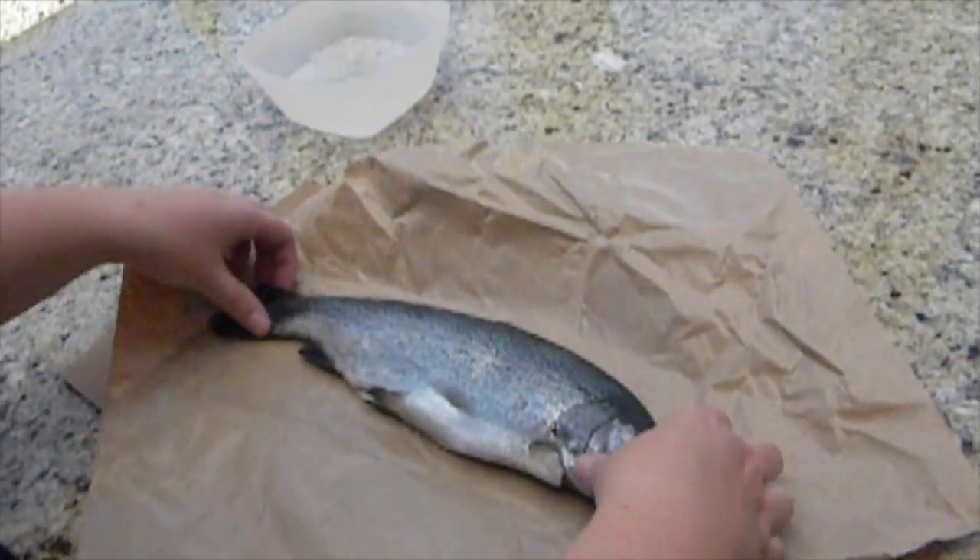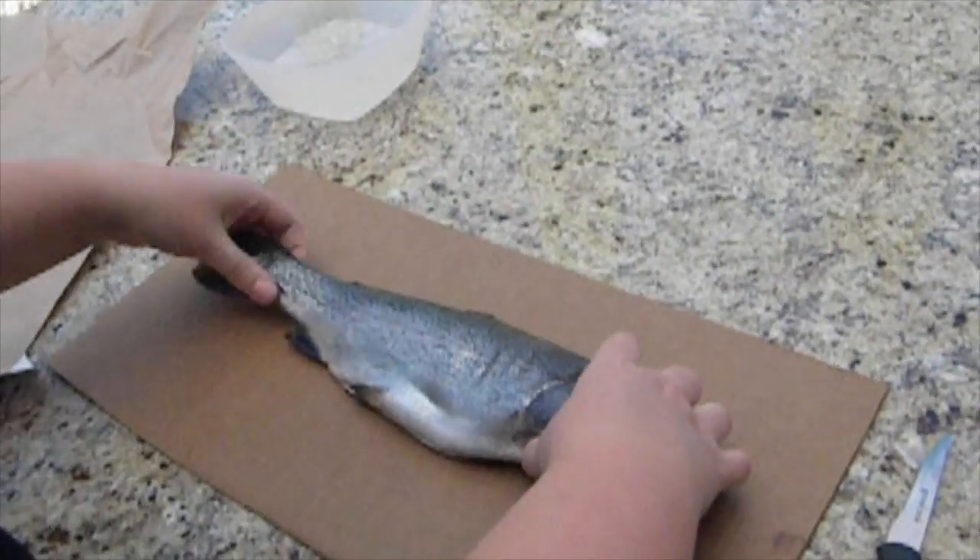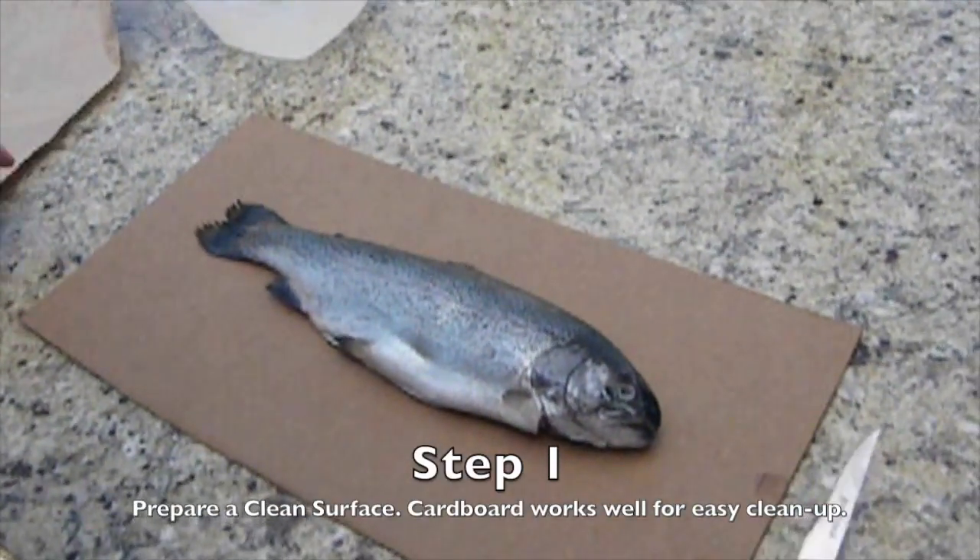The very first step when filleting a rainbow trout is to get a nice surface that you don't mind getting a little bit filthy, and to have your knife right nearby.